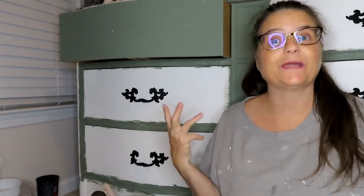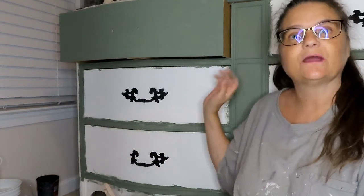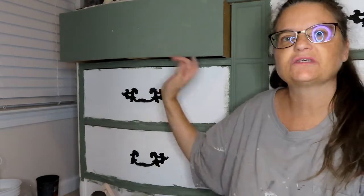Hi everyone and welcome to my channel. I'm Leslie and today we're again in my bedroom where we're going to be painting my dresser. I've already started working on it, just seeing how the paint was going on, so I'm going to take you through the process on maybe one or two drawer fronts and then spare you the rest and just show it to you when it's done.